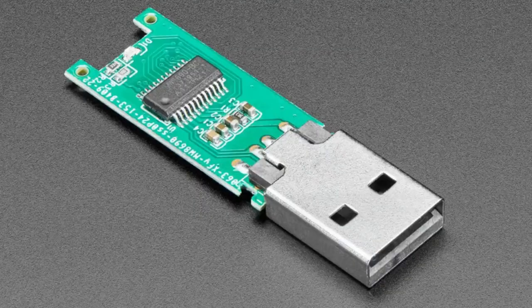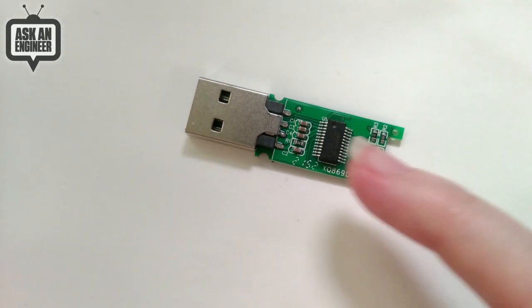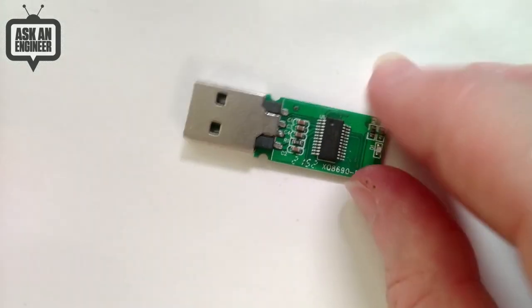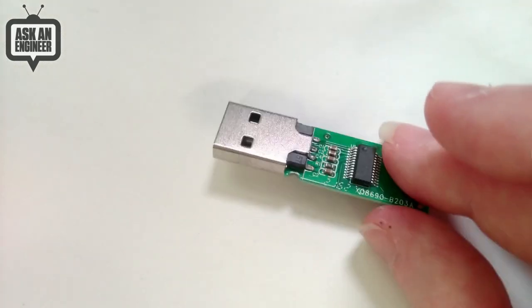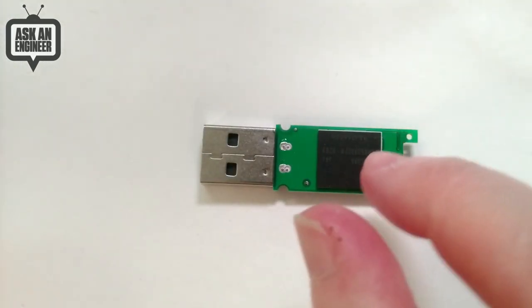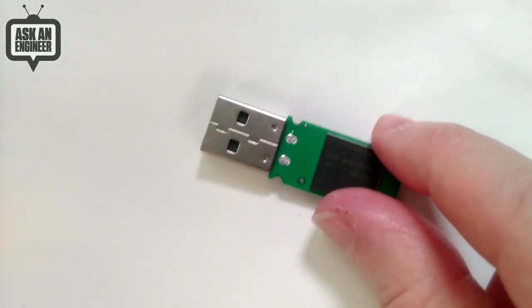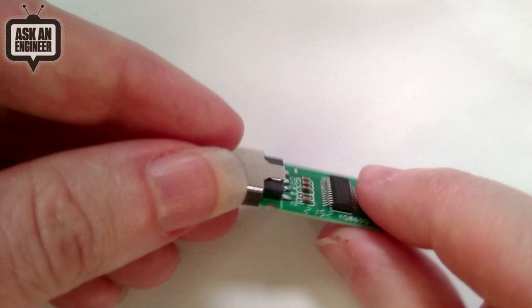It's uncased — you provide the case. Here it is uncased: there's a little indicator LED, this is the control chip which you can Google to find the part, and this is the flash memory. Another thing this could be useful for: you could hot-air this off and replace the BGA flash chip if you wanted to rescue an existing USB key that had a bad controller.